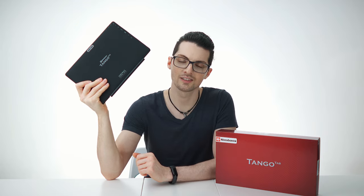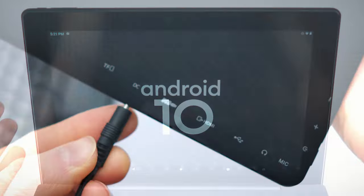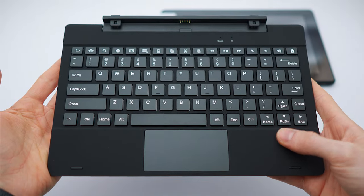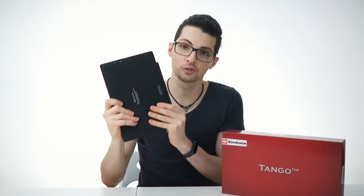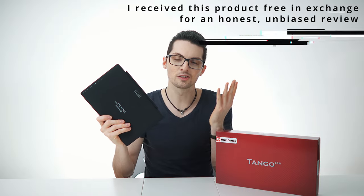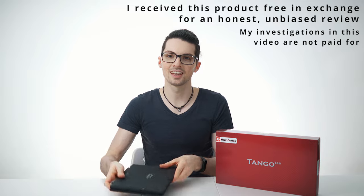The Tango Tab by Simbans — one of the most affordable Android tablets you will ever come across. Android 10 straight out of the box, lots of ports, many connectivity options, a detachable keyboard with shortcuts and a surprisingly sturdy build. All of that for just 180 bucks. So what can it actually do for you and is it worth the price tag?